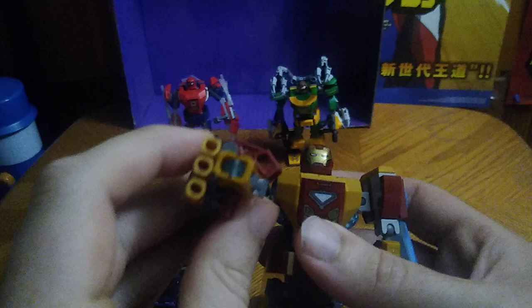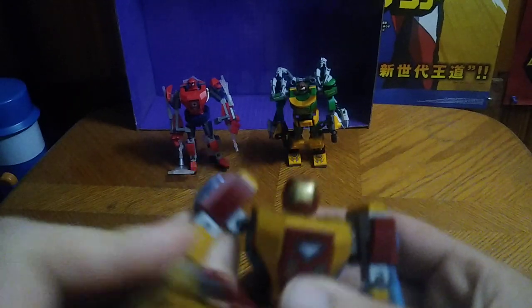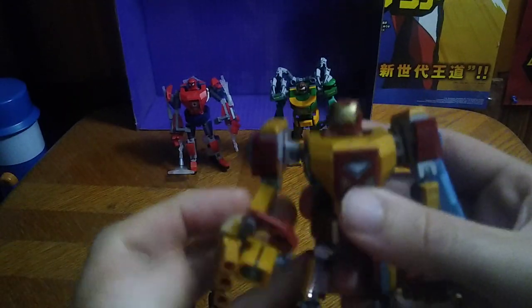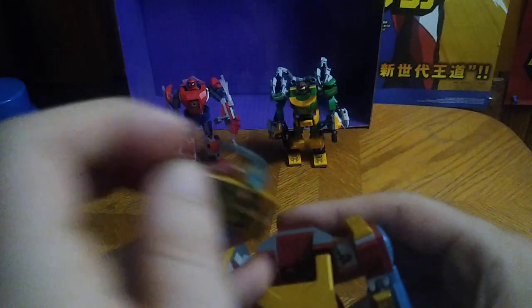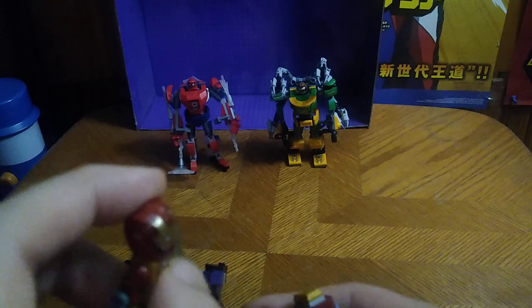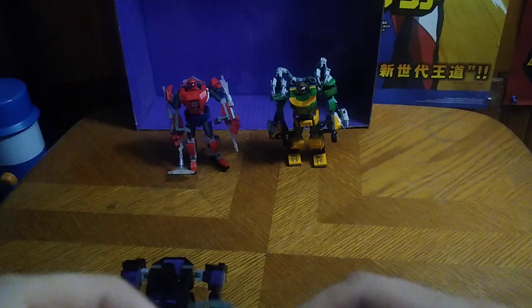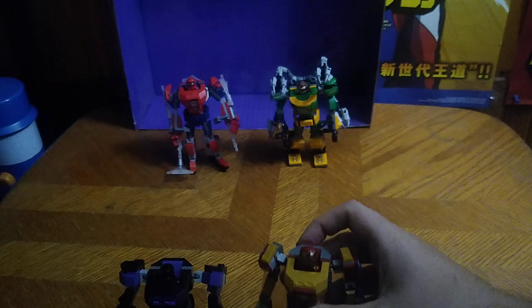Next on the list we're going to look at another Wave 3 figure, and this is Iron Man. He's got the Repulsor Cannon — that's what I'm calling it. Articulation is very good on this figure; I love all the articulation for these suits, which is why I've been picking them up. Here's the Iron Man suit, or the Mark 43 design of the Iron Man suit — it's a collage of Mark 43 and the Endgame Iron Man.